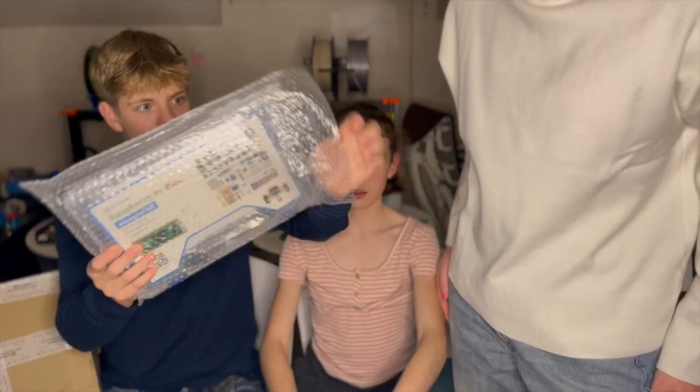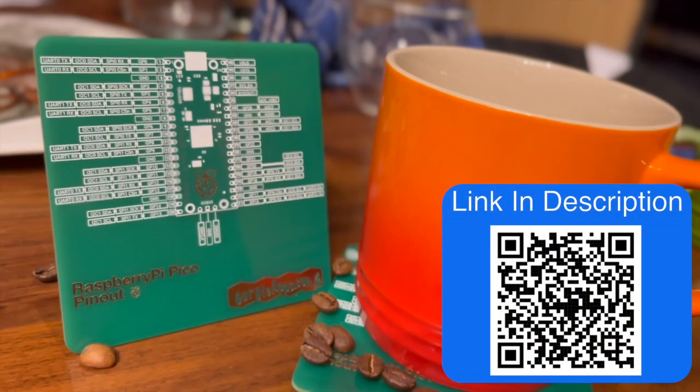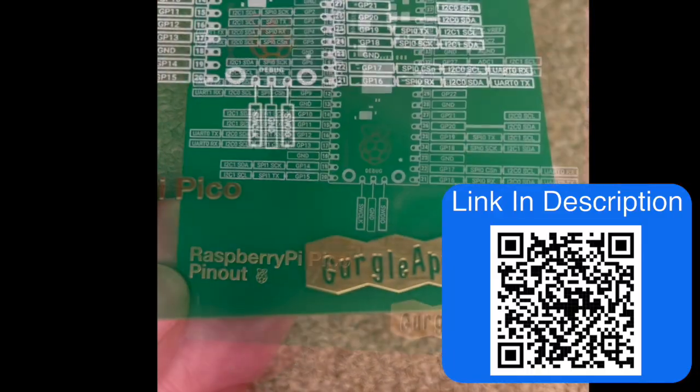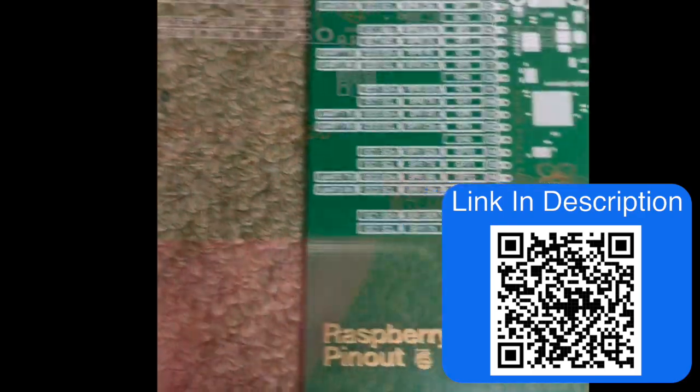That is so cool! Before we open this up, if you're into products like this, you will love our Raspberry Pi Pico Pinout PCB Coaster. Not only does it provide a platform to rest your cup on, but it also provides a handy pinout right at your fingertips to help you in your Pico project.